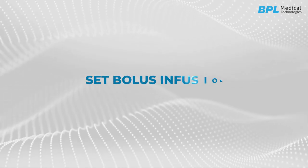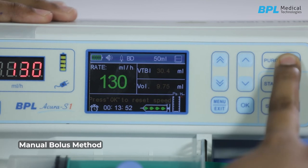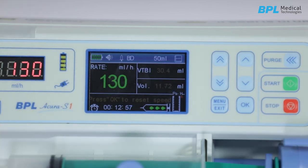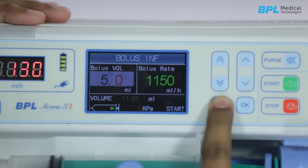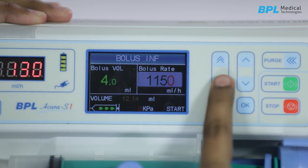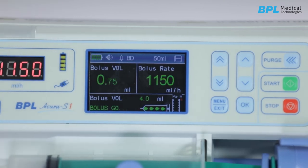Let us see how to give bolus infusion. There are two ways to set it. First, manual bolus method: press and hold the purge button — the pump will inject at the bolus rate corresponding to the syringe size; release the key to return to the original rate. Second, automatic method: during injection, press the menu key to enter the bolus volume setting interface, set the desired bolus volume, set the bolus rate, and confirm. Press OK — the cursor positions on start — then press OK to start. The pump will inject at the bolus rate of the corresponding syringe size.